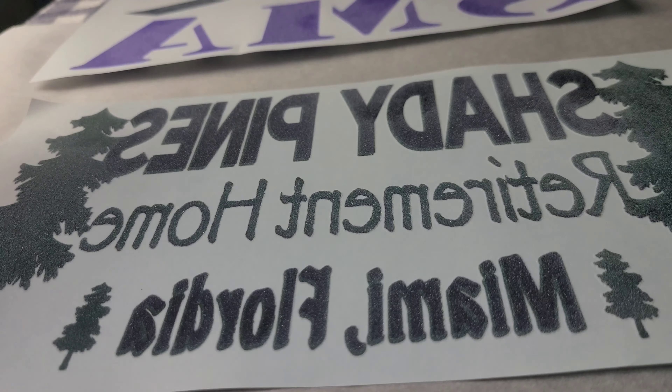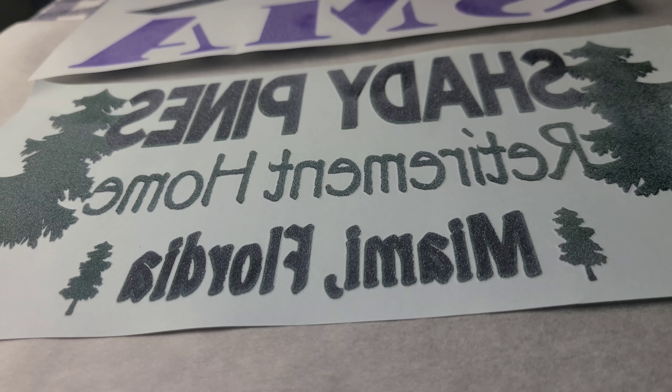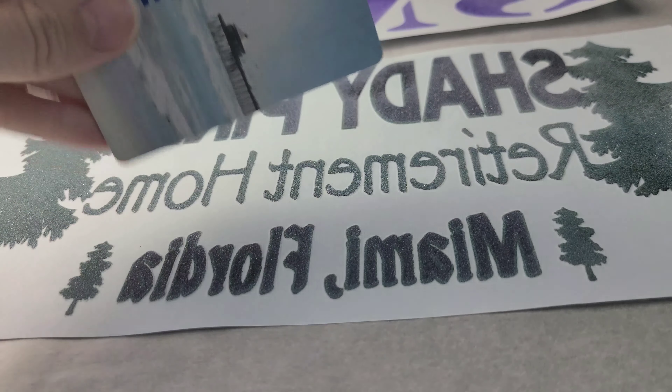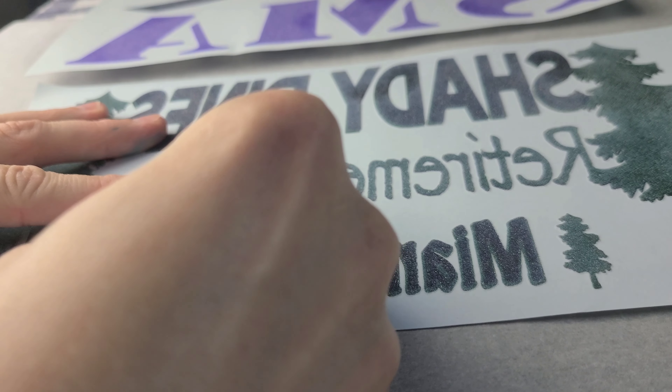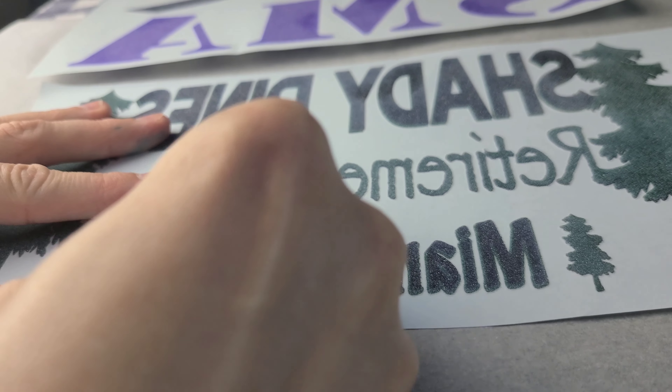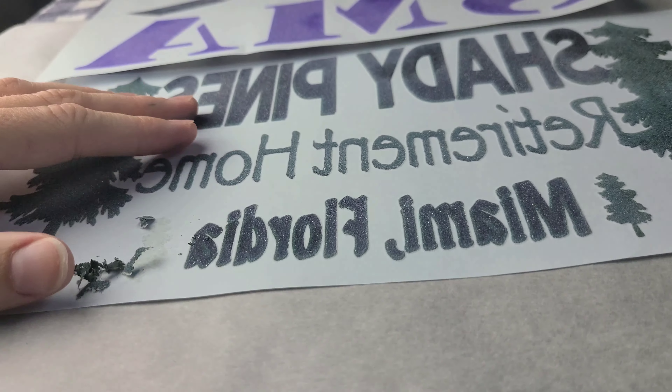I will show you the finished project when we're done. I've seen other people use an exacto knife or some kind of razor blade to get this stuff off, but personally I'm not going to risk my fingers — they're very important. So I'm just using an old gift card. I've used even just a thin aluminum card before and it definitely works fine.